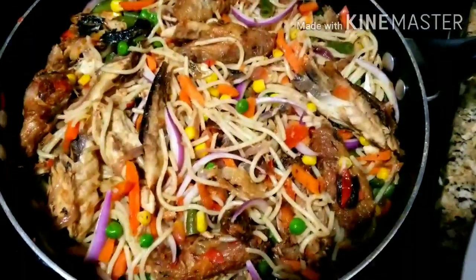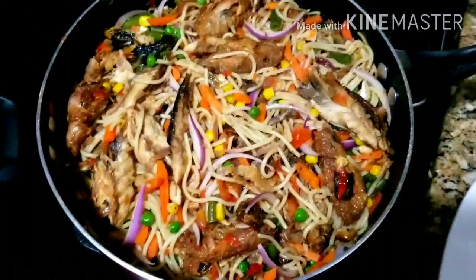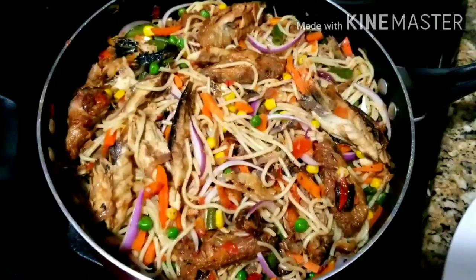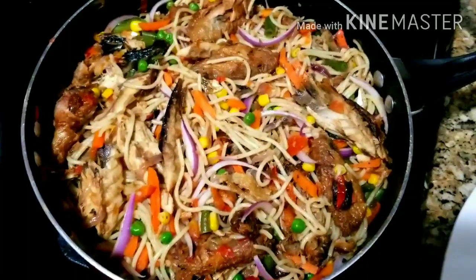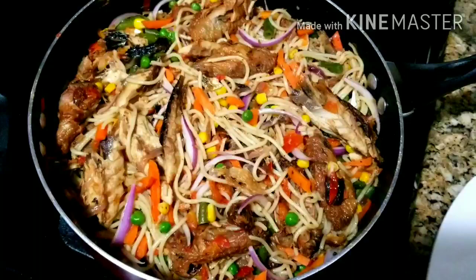Look at that deliciousness — tell me you don't want some of that spaghetti! Your eyes will have to eat before your mouth. This is super delicious!